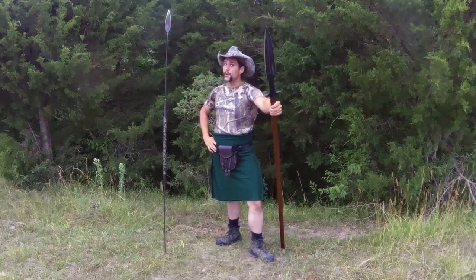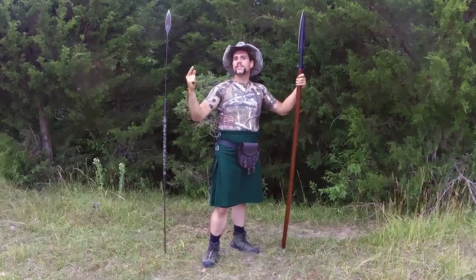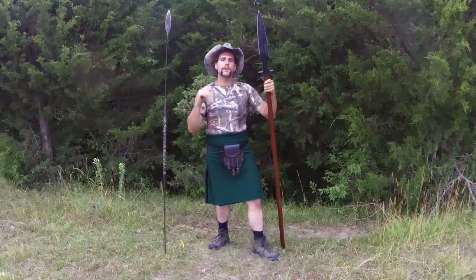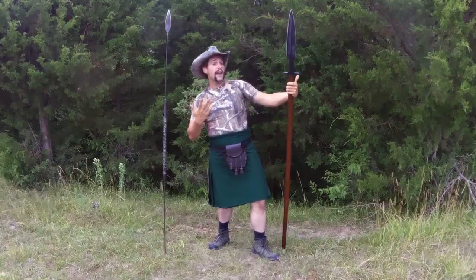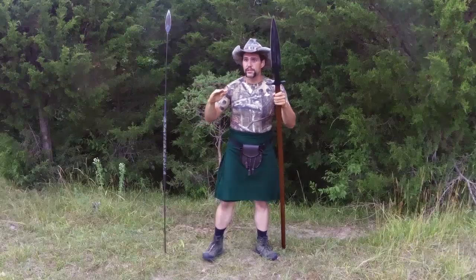This video is actually in response to a viewer comment, so huzzah — you're getting two kilted spear videos this week. Because no sooner did I finish editing the last video than I got a comment notification on my spear hunting legalities video asking me: what's better for hunting, the Cold Steel boar spear or the Cold Steel Samburu spear?